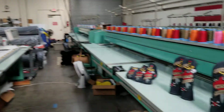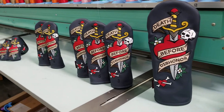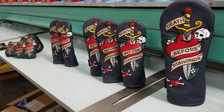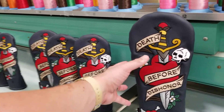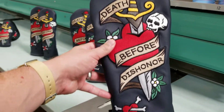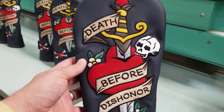Hi everyone, Mike here with Rose and Fire in our shop where we make all of our head covers. Today I want to show you an exciting new launch, a little bit of different art style than maybe what you've seen from us in the past. This is our Death Before Dishonor head cover. As you can see here, very cool tattoo art style.